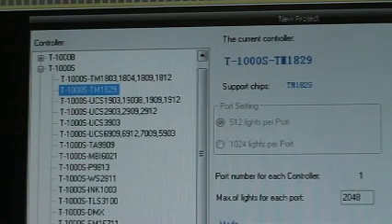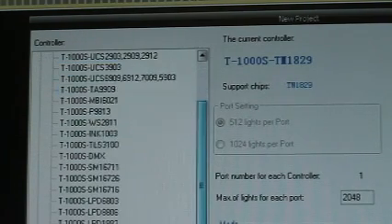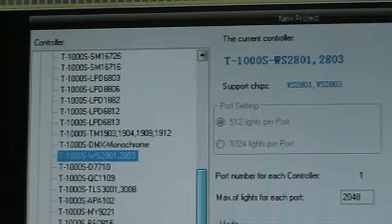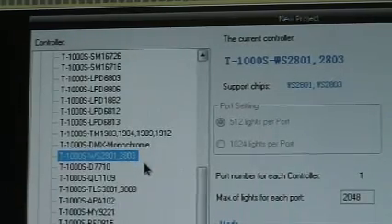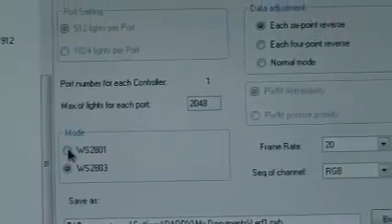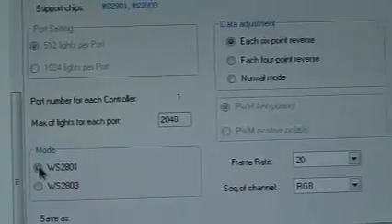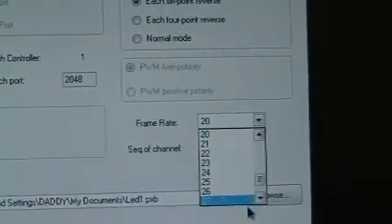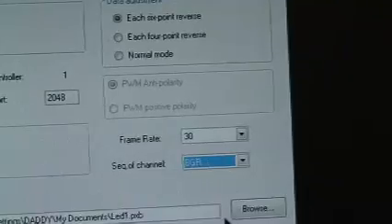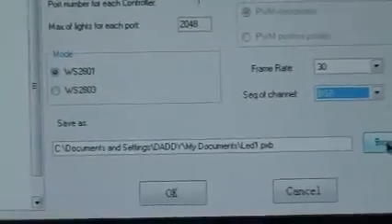Here we go — there's a lot of different ones here. It says it there, the T-1000S — see it on there in blue. You click on that and that changes up on top. Now I've got to click the mode — now the frame rate, 30 frames. You get to choose RGB, BGR, GRB — whatever color order setting you want to do.